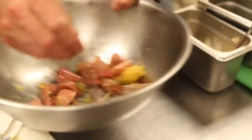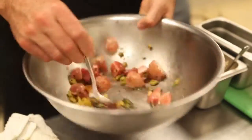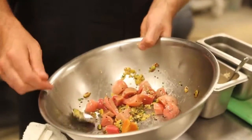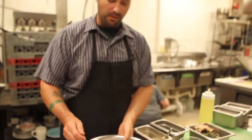Stir it all together. Once it's all stirred together, it's nice to give it a taste and check for seasoning.